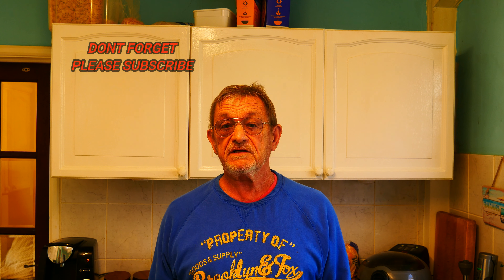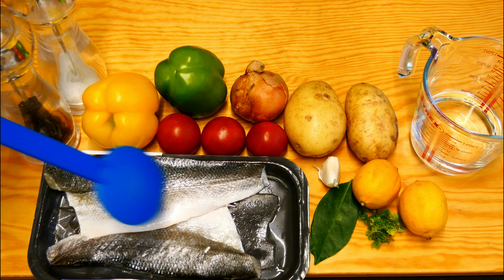Hello everybody and welcome back to my little kitchen here in the UK. Today I'm going to be cooking something really delicious. I don't often cook fish — not a big fan — but I'm a big fan of sea bass, and that's what I'm going to be cooking today: oven baked sea bass with a medley of vegetables.